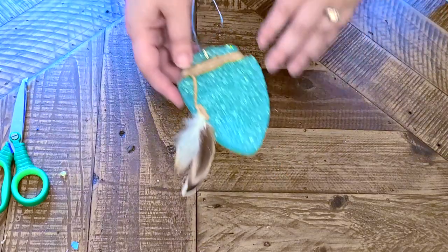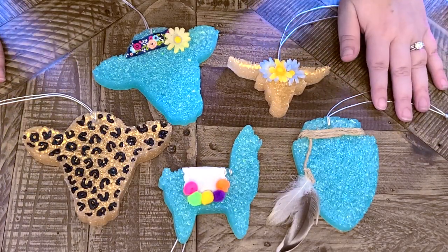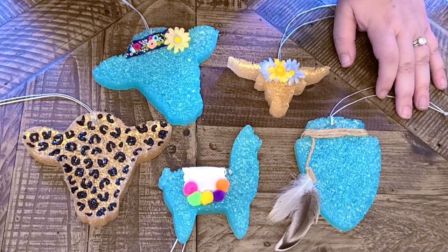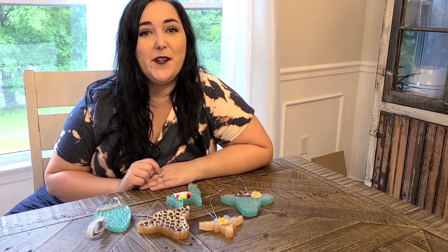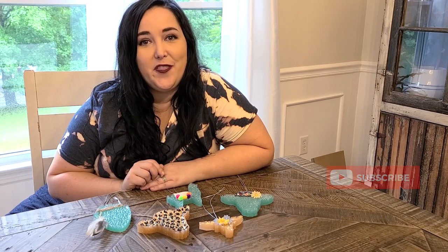There you have it — all five car freshies that we just decorated! I love this part because you can get creative and decorate them however you want. I hope you learned how to decorate your car freshies. If you have any questions, drop a comment below, give this video a thumbs up if you liked it, and subscribe so you don't miss any other crafting tutorials!